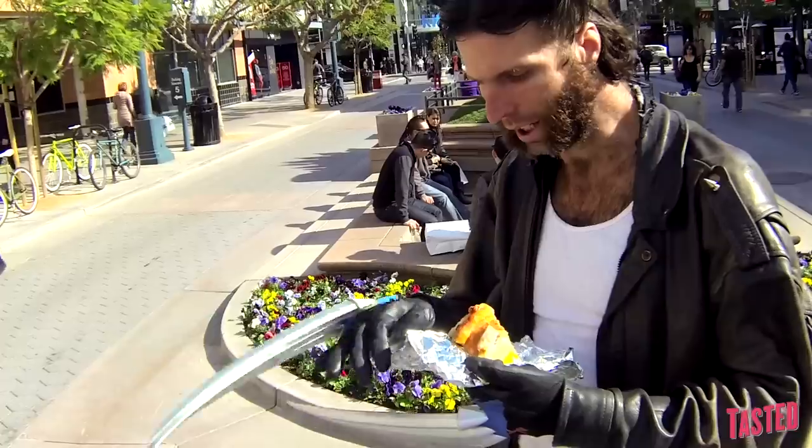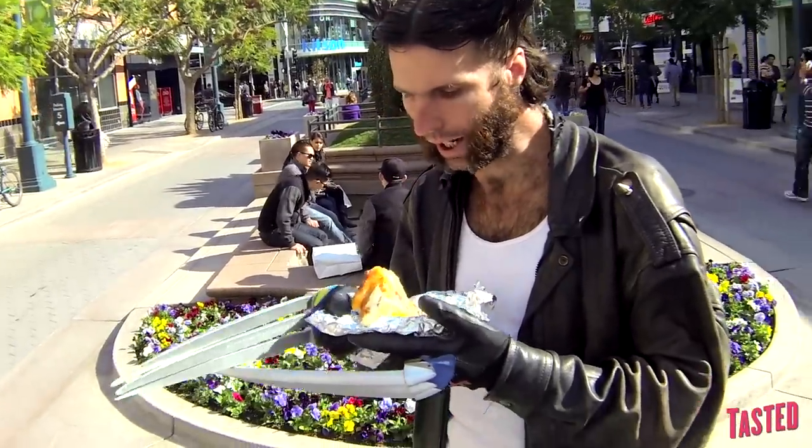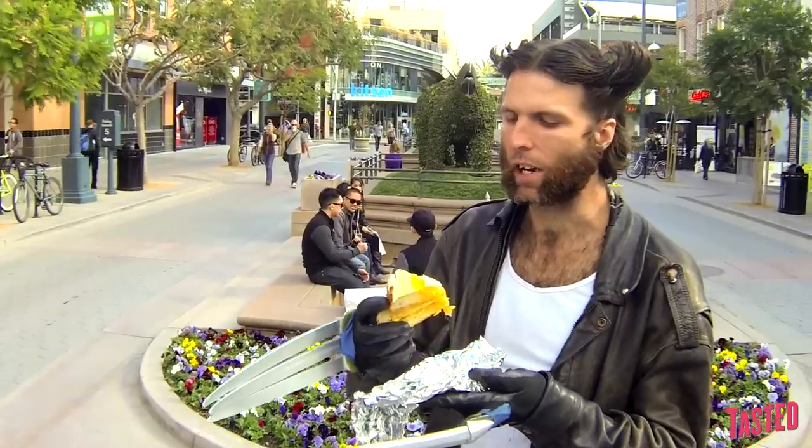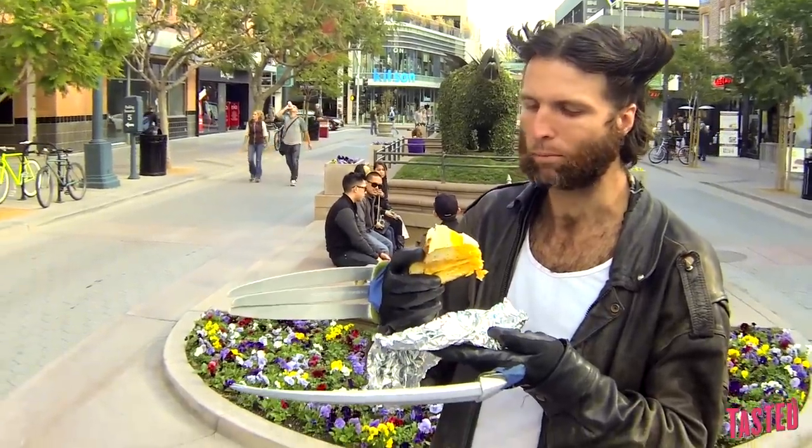Looks like a Spanish torta kind of, but it's bread. You didn't get this from Animal, eh? I think I can even figure it out. It's bread, cheese, egg, and ham — it tastes like a scrambled egg on top of bread.